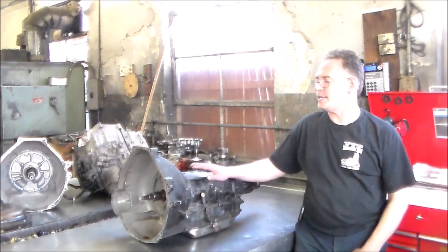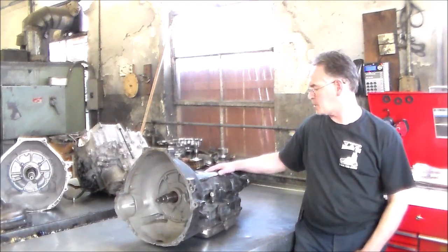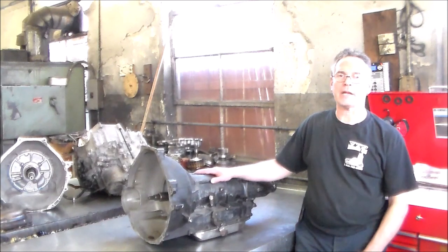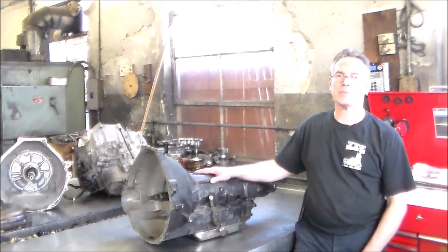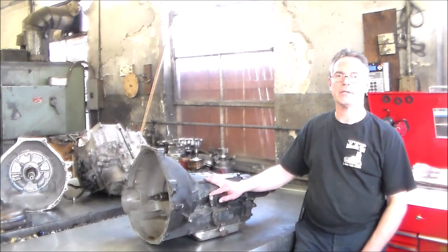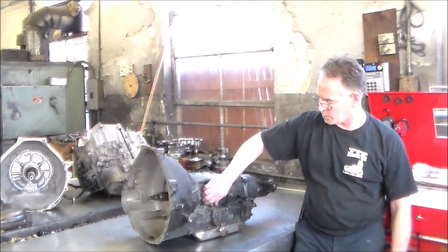We have the transmission out of a 1989 Ford Mustang. This is a four-speed transmission called an AOD — automatic overdrive. This is a 100% mechanical transmission. The only wires going to this go to the neutral safety switch, to start the car in park or neutral, and for the reverse lights to work.